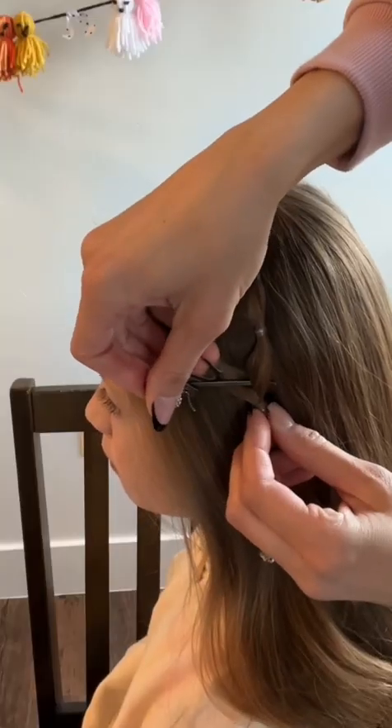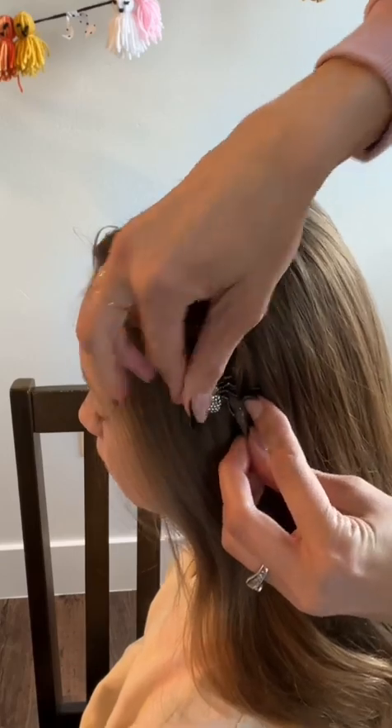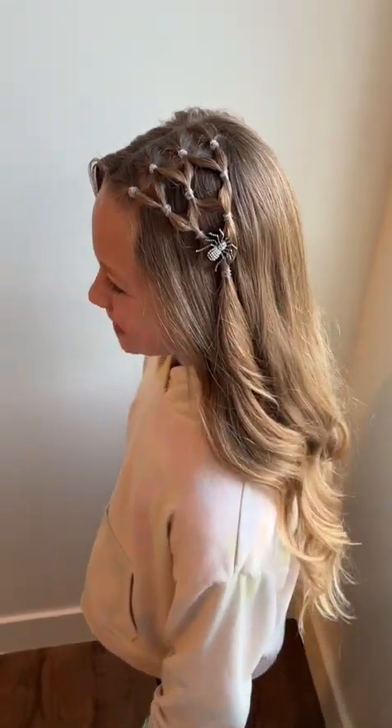Now we like to add some cute clips, or if you have a little spider ring, you could secure that on as well. I'll show how to do a spider ring in the next tutorial.